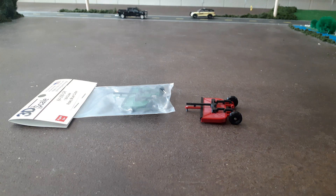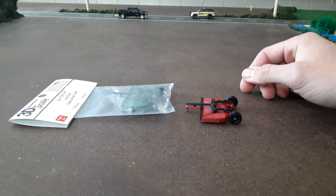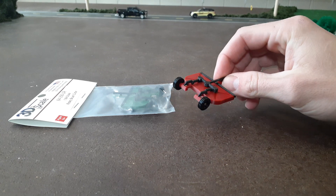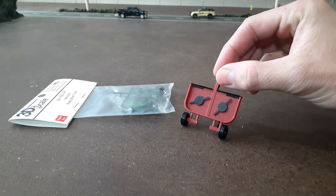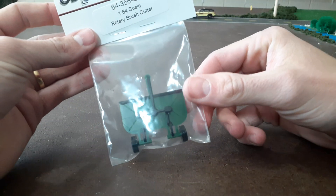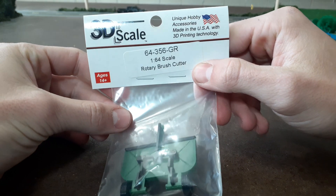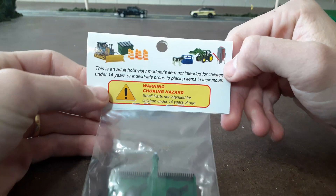Hello everyone, got something I thought was pretty cool here today. I'm going to do a quick review on them — they are some bush hogs, not Bush Hog brand, but rotary brush cutters. Some people call them rotary mowers, brush mowers, different names. I just call them bush hogs around here, that's what I grew up calling them. I've already opened this one, but this is the package: Unique Hobby Accessories, made in the USA with 3D printed technology, 1/64 rotary brush cutter. They do have green and red.